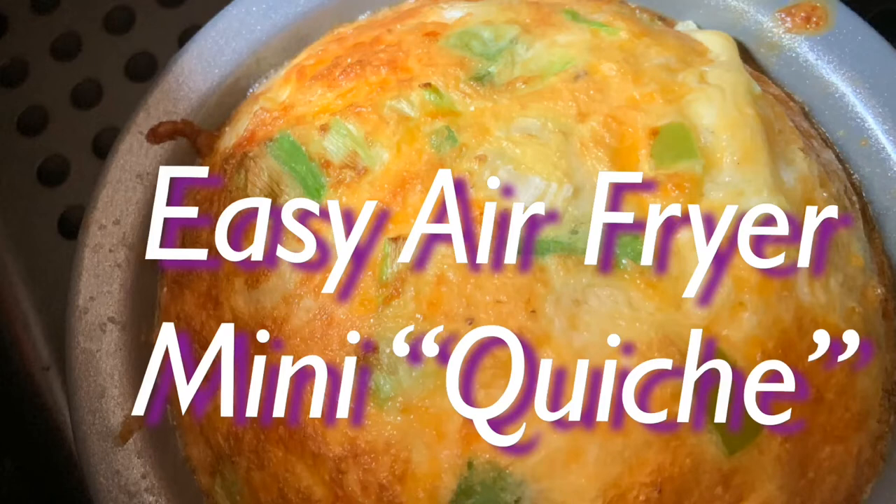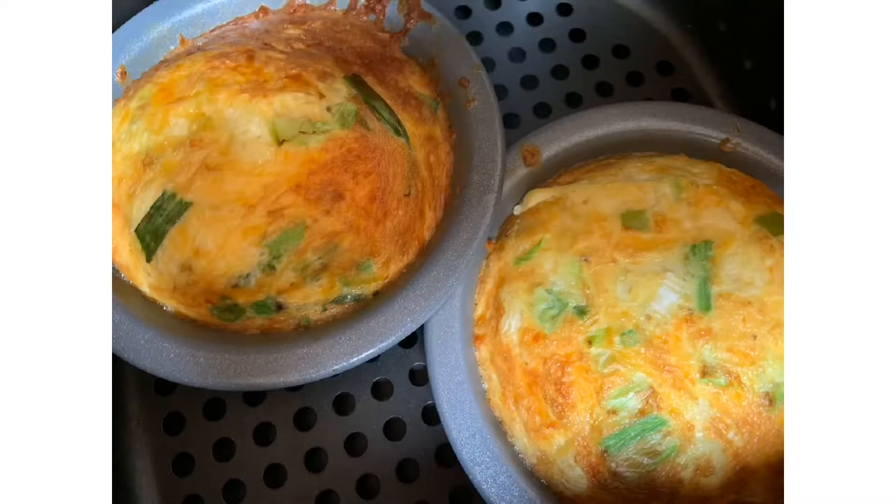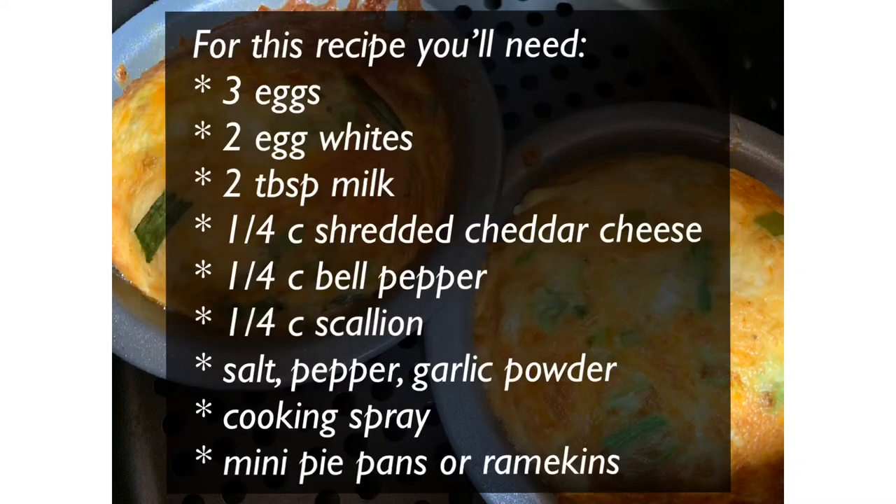Hey everybody, it's Latrice Kelly. Welcome back. I wanted to share with you this quick little recipe that I like to make. It's essentially a quiche, but without the crust. And some people might call it an egg frittata.